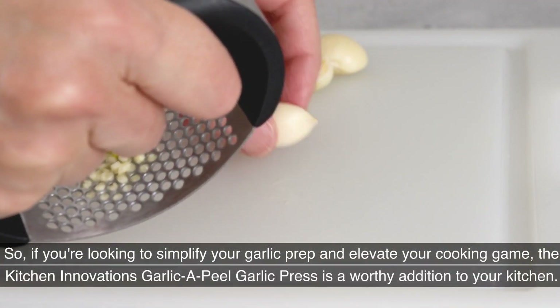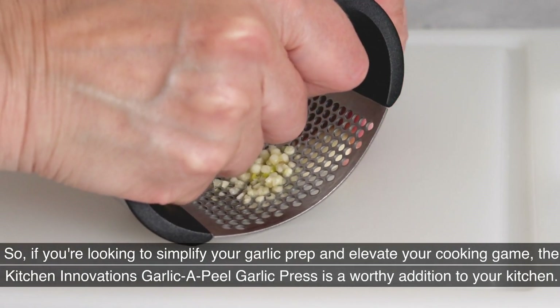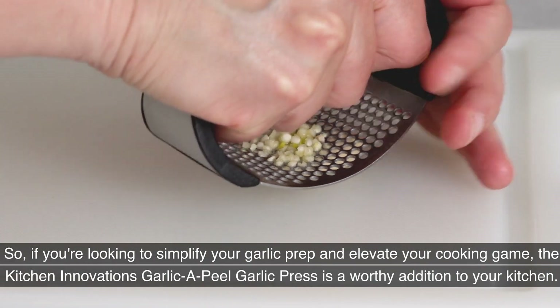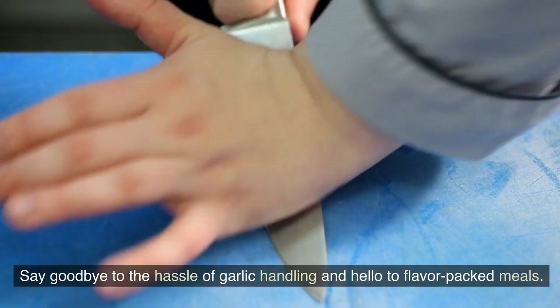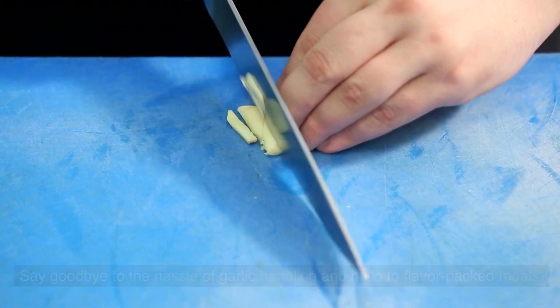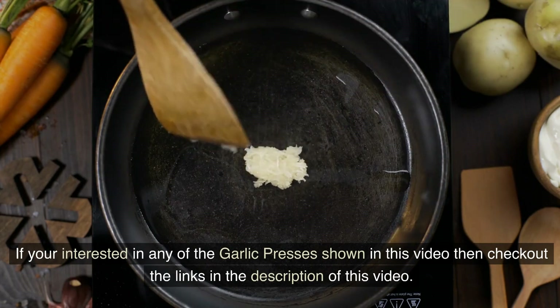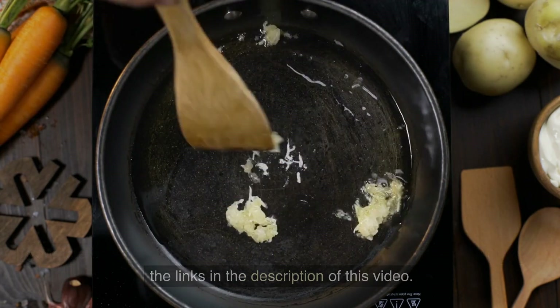So if you're looking to simplify your garlic prep and elevate your cooking game, the Kitchen Innovations Garlic Appeal Garlic Press is a worthy addition to your kitchen. Say goodbye to the hassle of garlic handling and hello to flavor-packed meals. If you're interested in any of the garlic presses shown in this video, check out the links in the description.